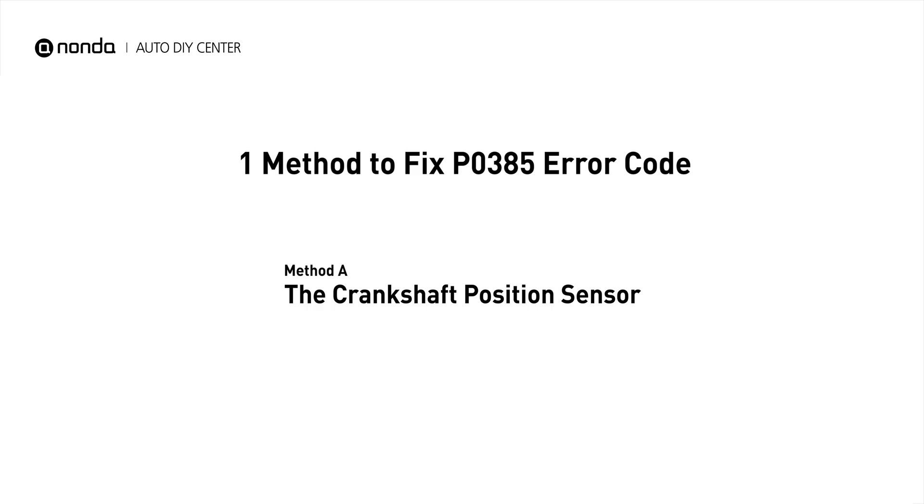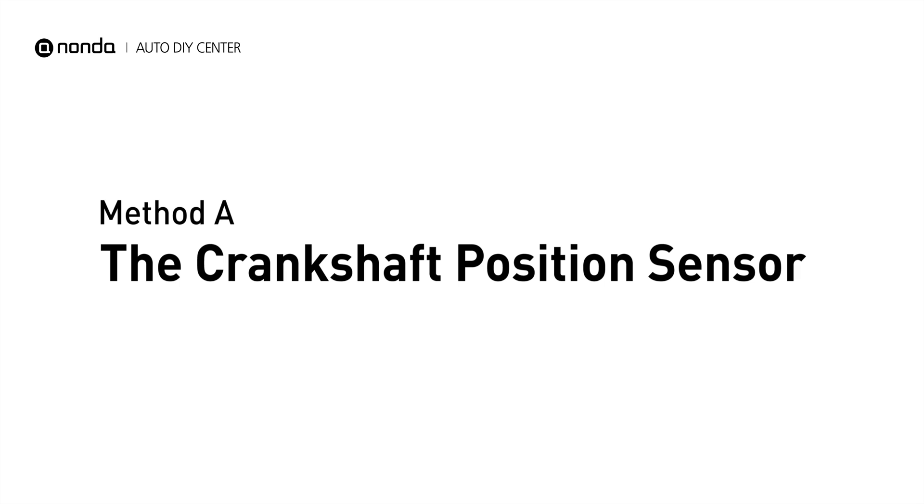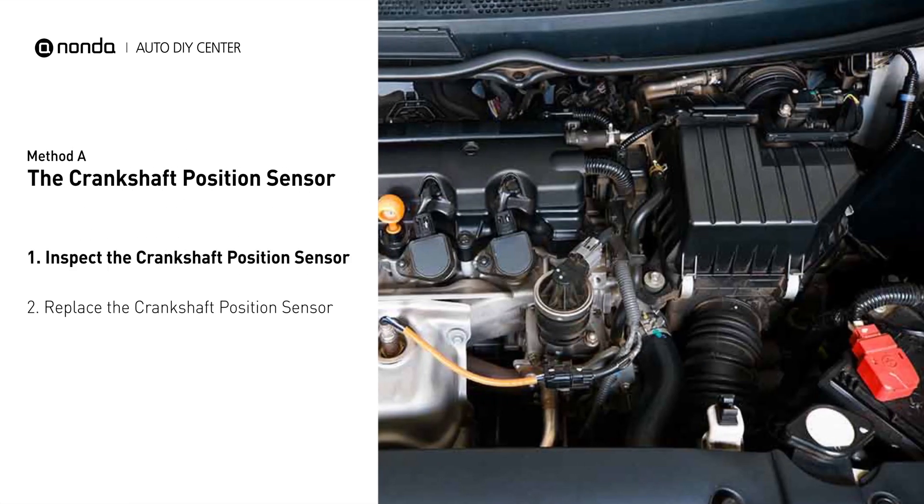Here is one simple DIY method you can try to solve this problem: Method A, the Crankshaft Position Sensor. The crankshaft position sensor is most often located on the front underside of the engine, and it can usually be found mounted to the timing cover.